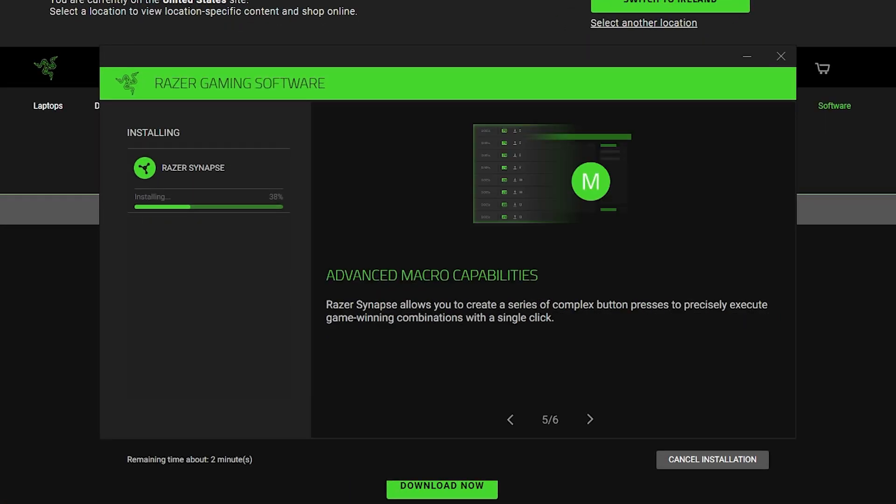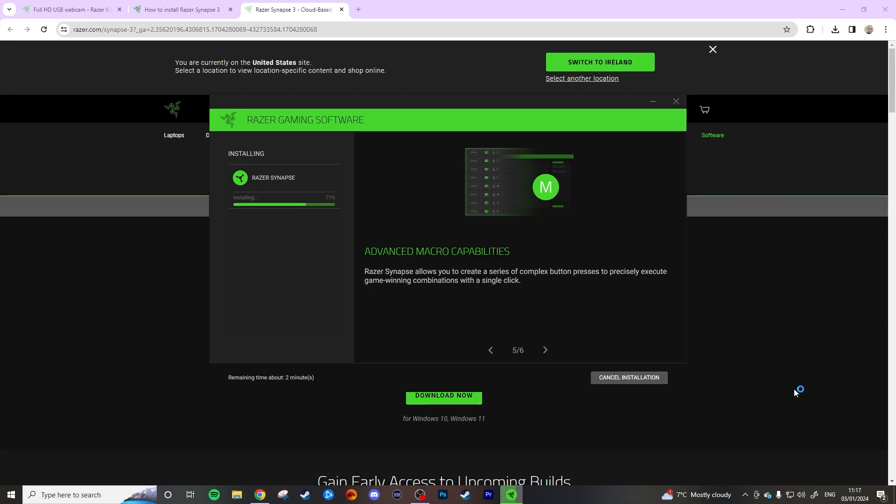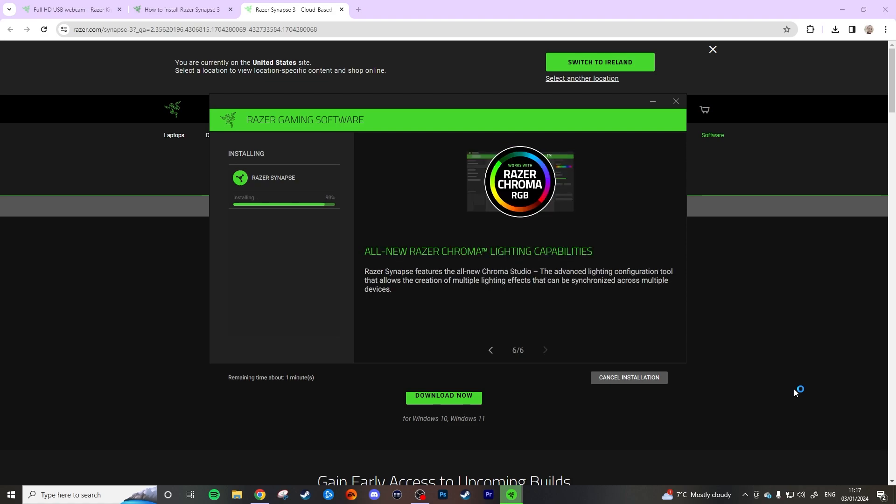I'm currently installing the Razer gaming software — Razer Synapse 3. That's meant to help me figure out the controls of this webcam and give me as much customization as possible, because I feel like I need to tweak a couple of things to make this feel right. I've played around with it for a little bit, and my cat is going crazy. There are a couple of things I still have to figure out — I was playing around with the settings for the longest time because I feel like I look very green or something.